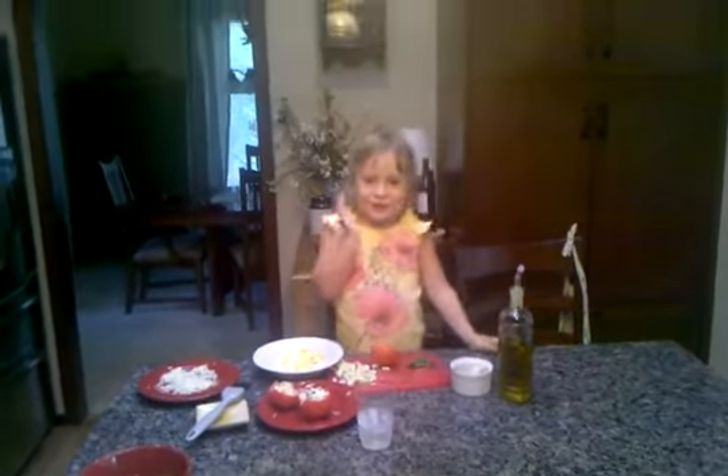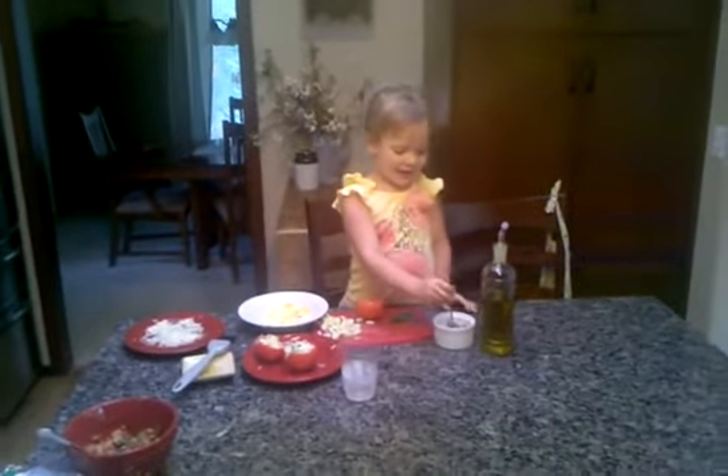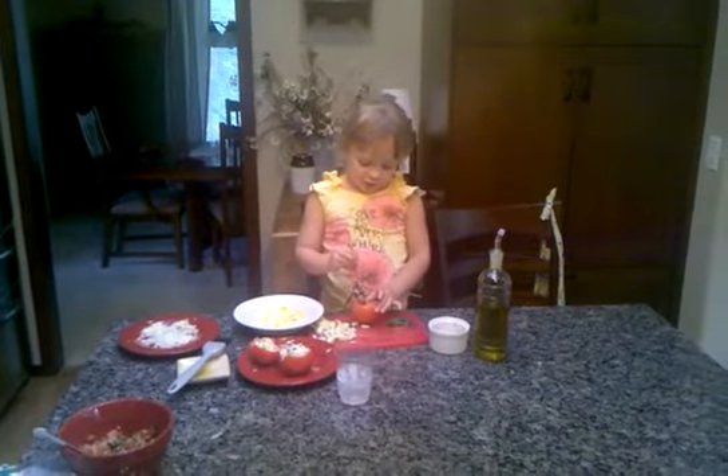Hi Chef Gino, I'm Raya. I'm making your stock tomato.